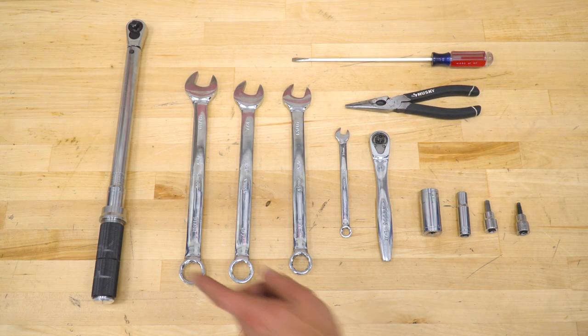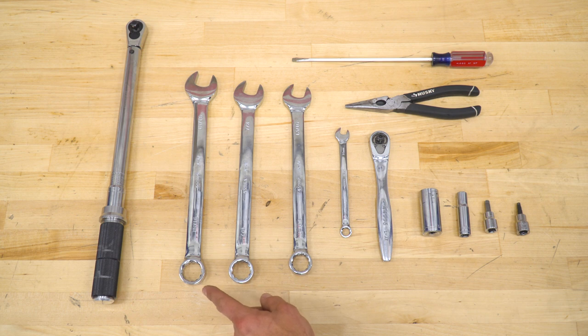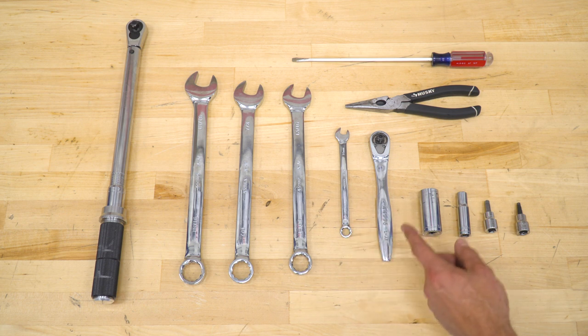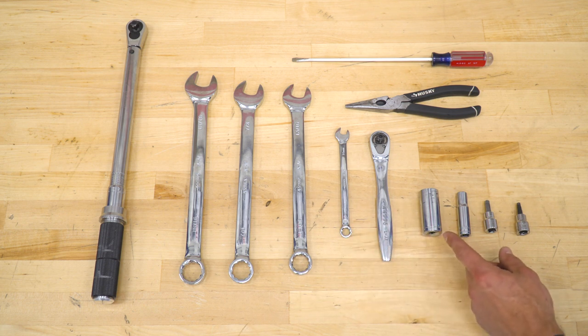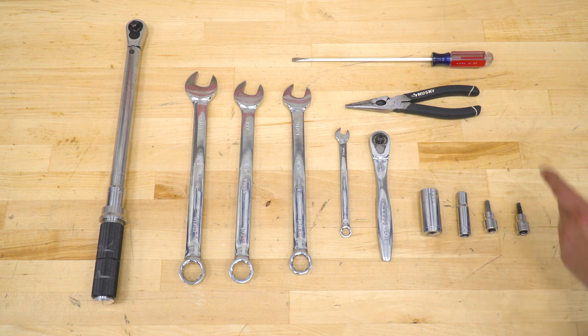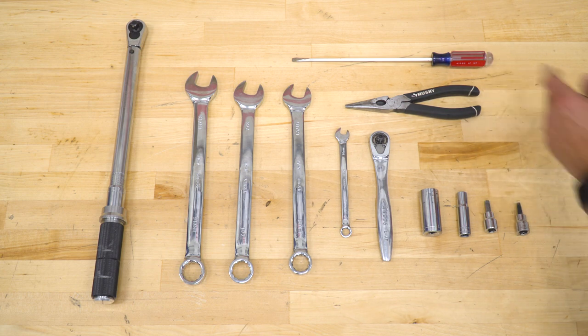Tools used for this installation include a torque wrench, 15/16 wrench, 7/8 wrench, 13/16 wrench, 10-millimeter wrench, 3/8 ratchet, 13/16 socket, 10-millimeter socket, 6-millimeter Allen, 5-millimeter Allen, needle nose pliers, and a flathead screwdriver.